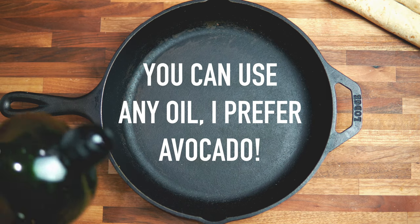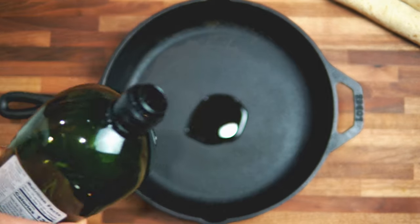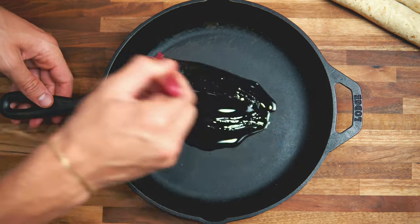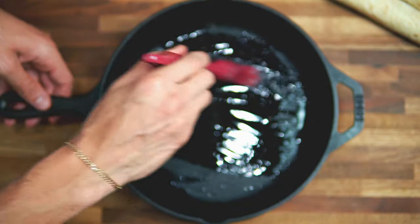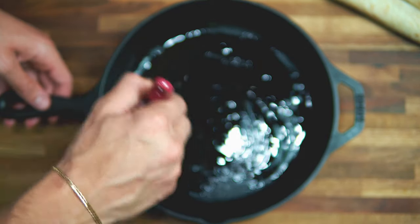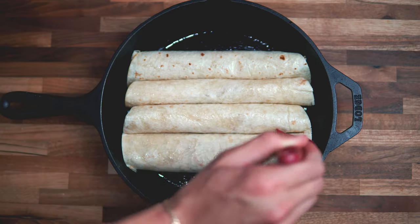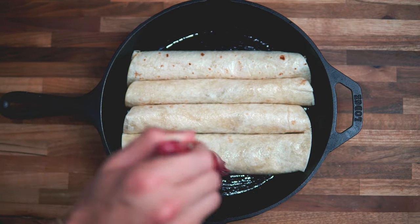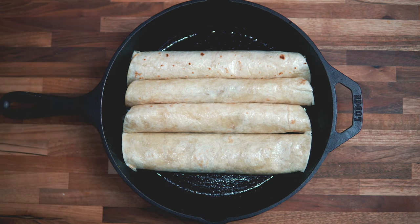Add one tablespoon of avocado oil to the pan you're going to bake these in — I'm using a cast iron pan, just lightly brushing it. Use some of the oil to coat the tops of the flottas as well to get a golden brown crust. Bake at 400 degrees Fahrenheit for 10 minutes, then turn them over for another five to seven minutes.